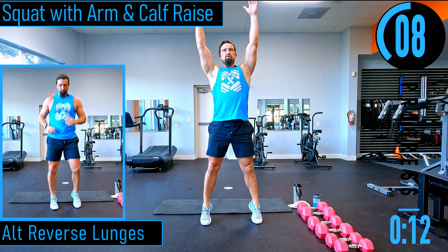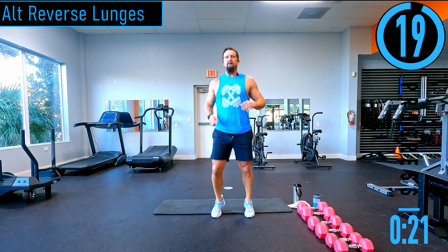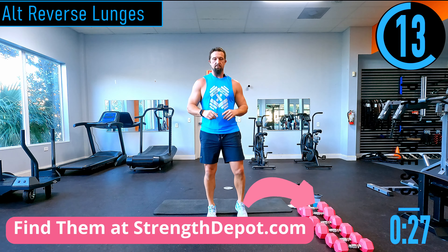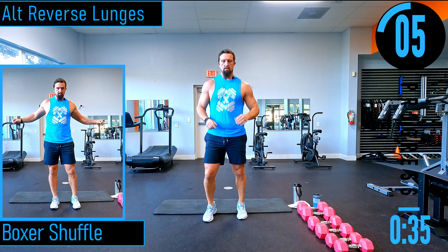Boxer shuffle coming up next — we're just popping back and forth. If you don't want to do this, you can do alternating calf raises — that's your low impact option.